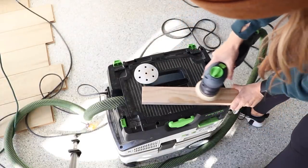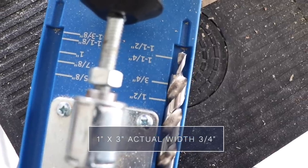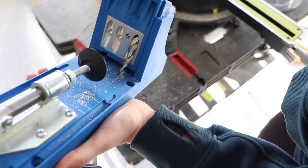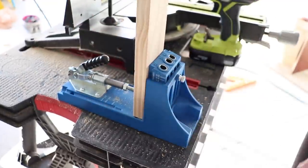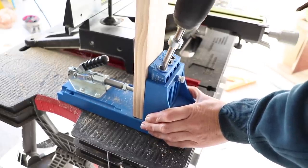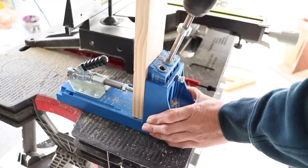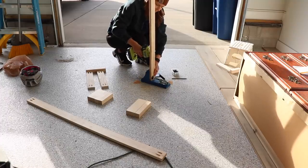I'm using a Kreg jig to drill pocket holes to build my base and screw it all together. One-by-three boards are actually three-quarters of an inch thick, so I'm setting my drill bit and moving up the collar to lock it in place so it drills three-quarter-inch holes and won't go any further than needed. You set that same thickness on the top piece where the holes are, clamp it in, and you're ready to go. You can look up all the settings on the Kreg website — that's how I figured out my settings.